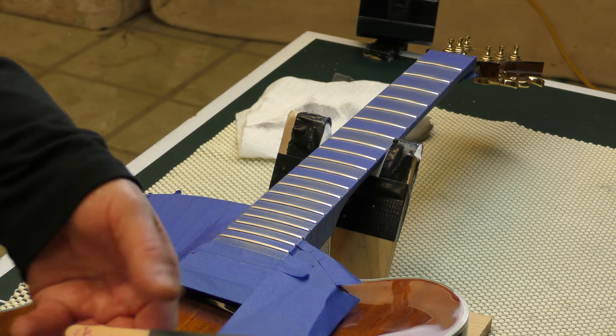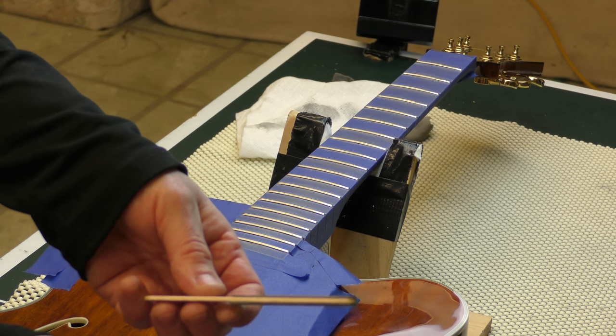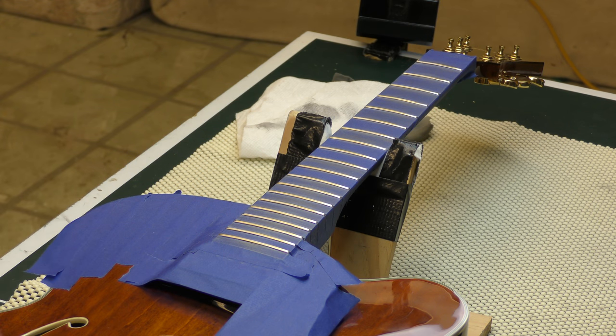The other grits are 1,000, 1,500, 2,000, and 2,500. I am finally on the last stick — the 2,000 and 2,500 — to get it to a fine polish before I do the absolute last polish. It took a half an hour, maybe 40 minutes to make these sticks. They're indispensable.